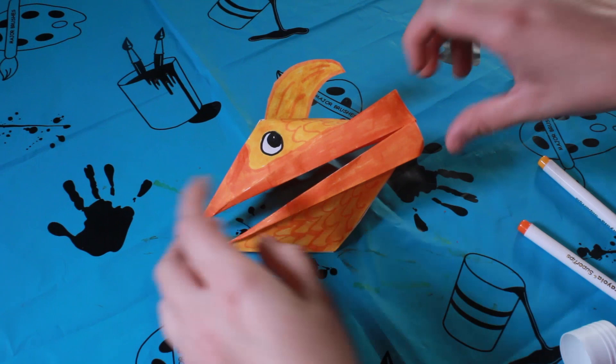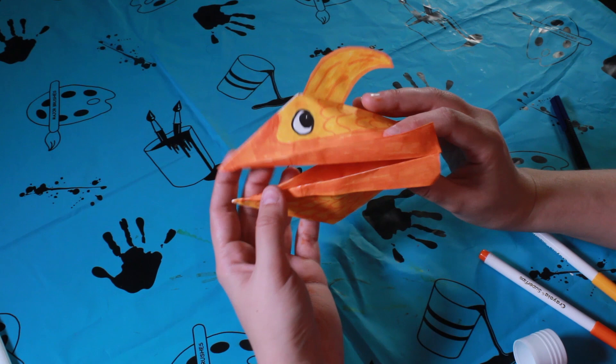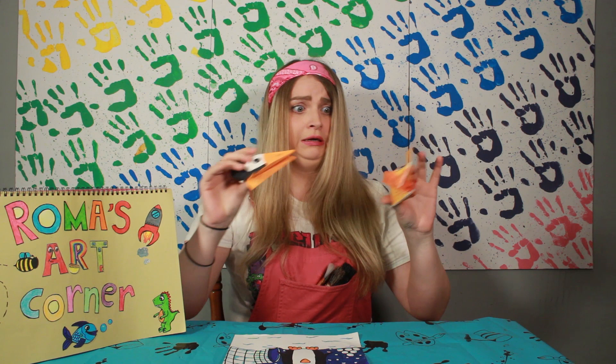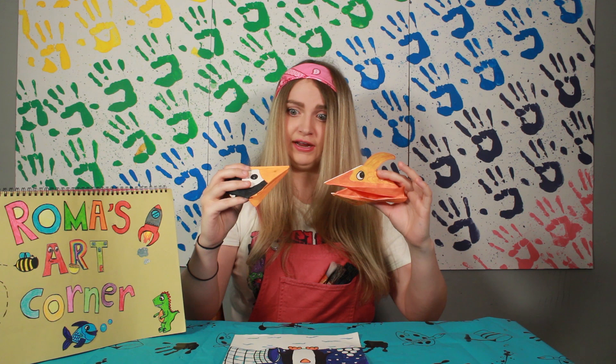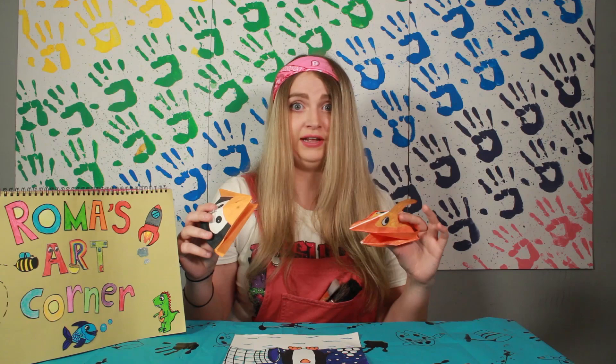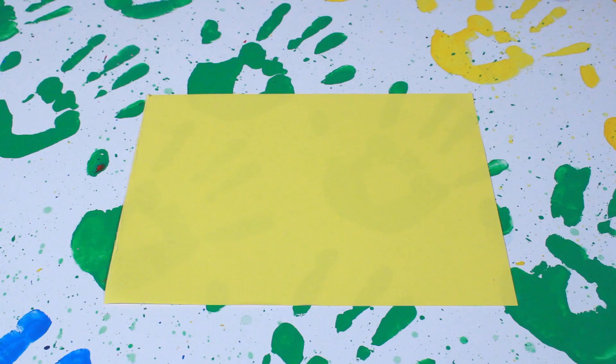Now our penguin has a fishy friend! Now he has a friend. Oh no — I forgot, penguins like to eat fish! Are you two going to play nice and be friends? Let's make a puppet theatre for them. Hopefully they can play together nicely and be good friends.